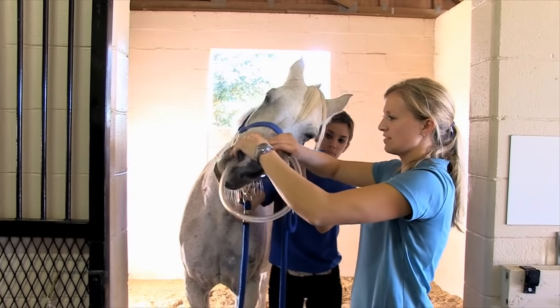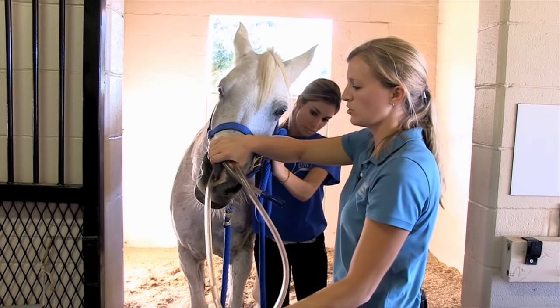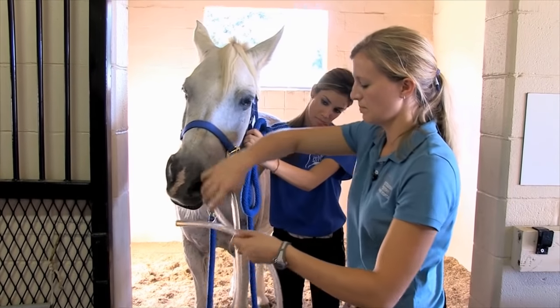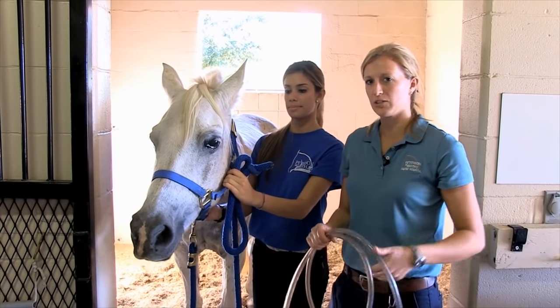Make sure the horse's head is kept nice and quiet when you're pulling the tube, because as it comes through the nose it can flick up and give them a bloody nose. Pull it out nice and slowly. That concludes how to give a medication by nasogastric tube.